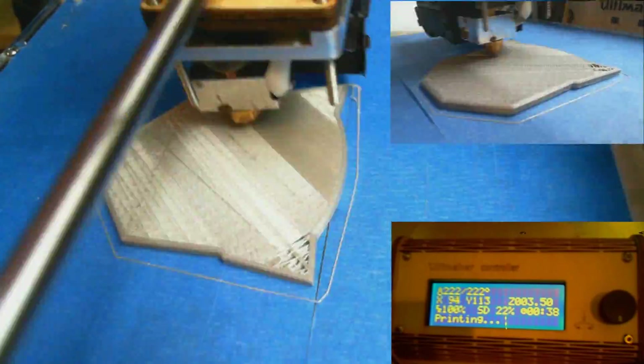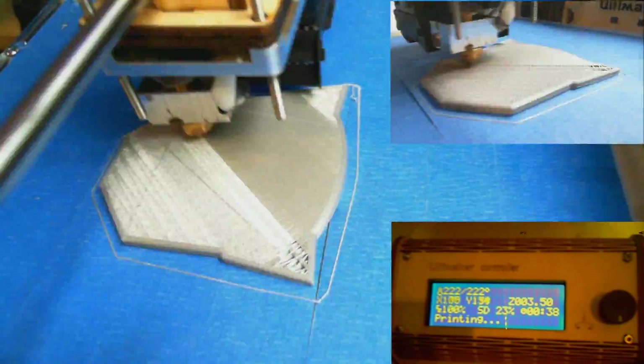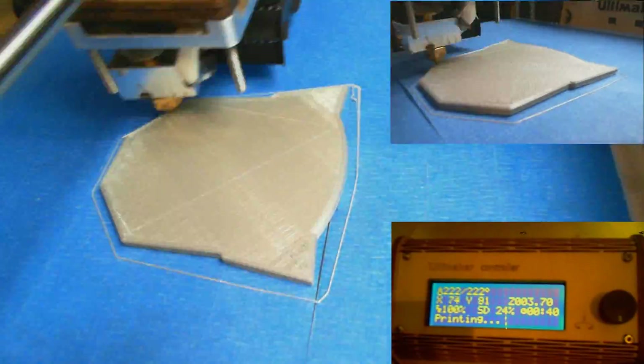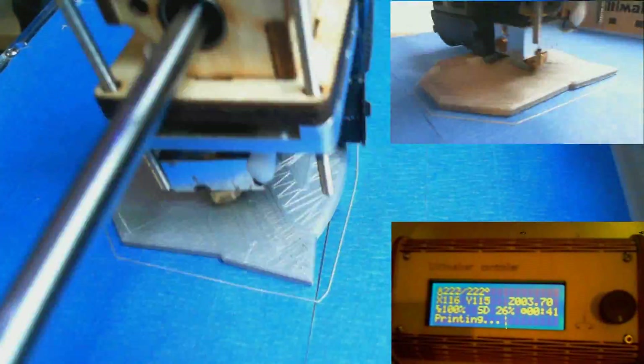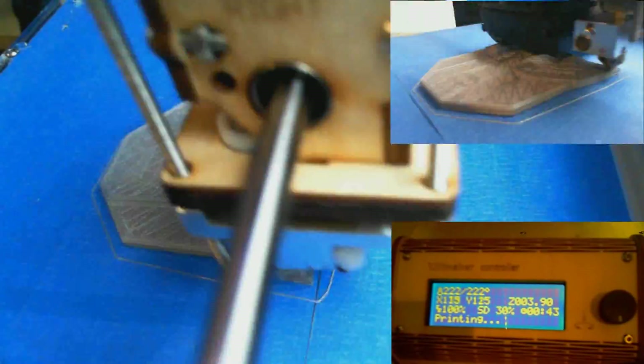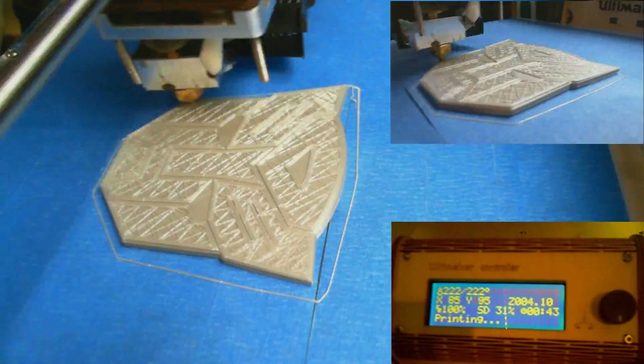Right now the printer's in standalone mode, so it's printing this from an SD card. I literally just put the SD card in, turned a knob, pushed a button, and it is cranking it out. Surprisingly, it's easy to use. You'd think something like this would be really complicated but it's not — you just get it calibrated, and once it's calibrated you click print and go.